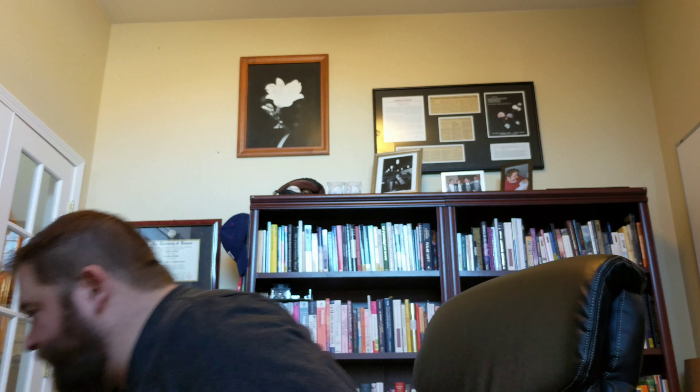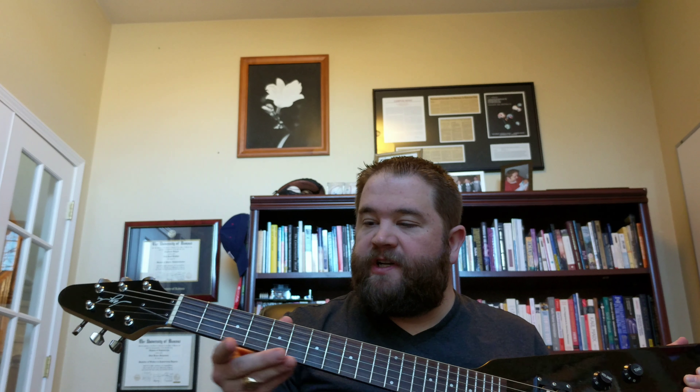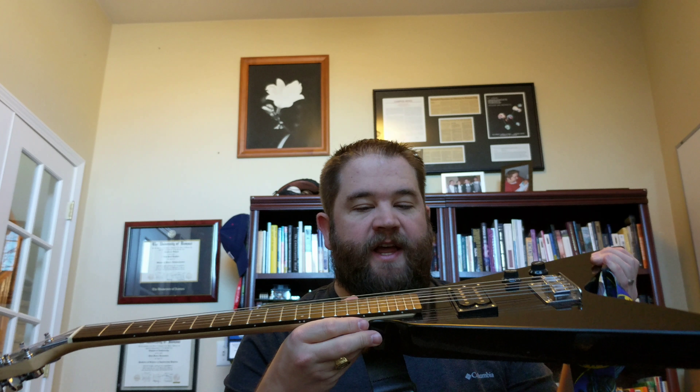Turns out that John Paul is left-handed, which is super exciting. We got a left-handed Flying V guitar made for John Paul. We basically had to flip the strings so that they're running left-handed instead of right-handed, had to move the guitar strap to the other side, and had to reset how the bridge is set up for the strings and how high they are off the fretboard. But now John can play left-handed guitar.